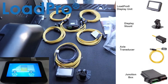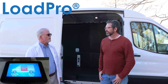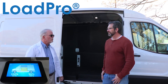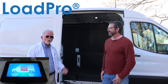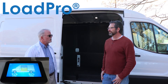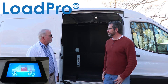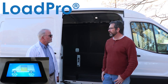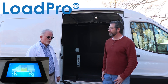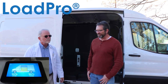Excellent — looks like it's well laid out and easy to install. Well Steve, it's been a pleasure. I appreciate you telling me all about this overload system. We're excited about what 2021 holds. Thanks again for coming out and letting me explain our LoadPro systems. It's my pleasure — good luck with your sales. Thanks, have a great day.